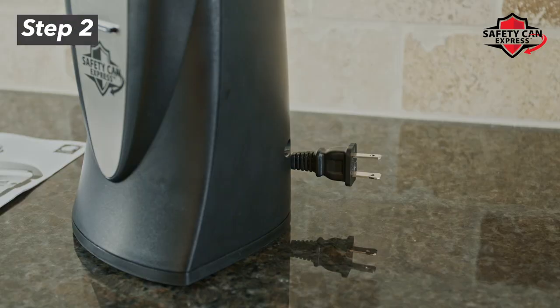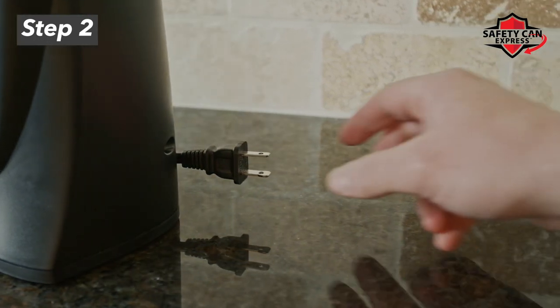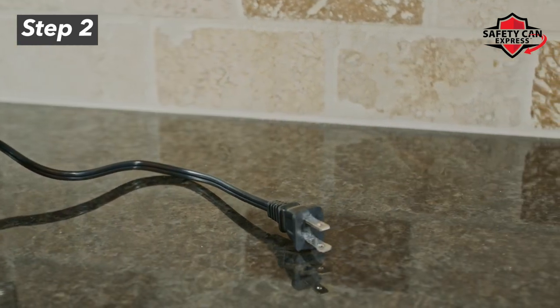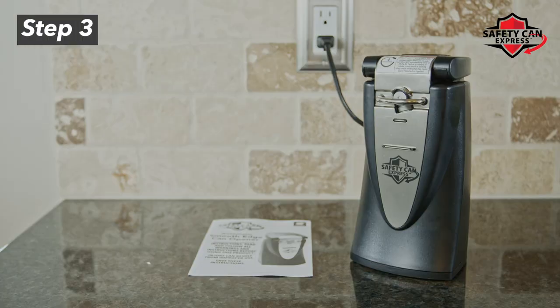Step 2. The cord may be stowed in the Safety Can Express can opener for shipment. If so, pull the cord out from the back of the unit. Use only the amount needed so as not to cause any tripping hazards. Plug the unit into an outlet.